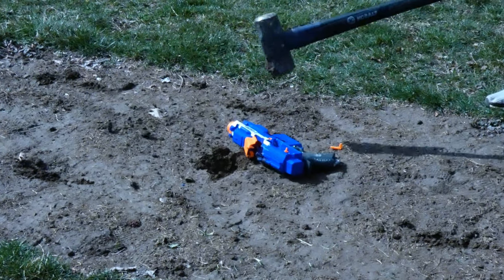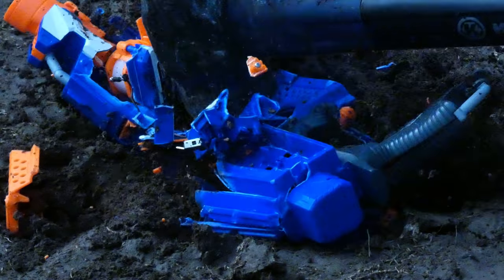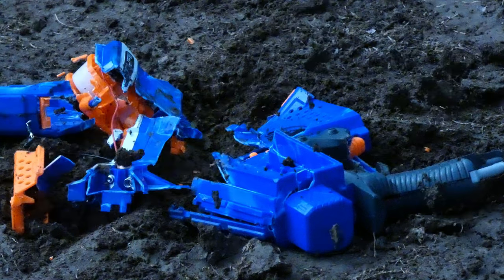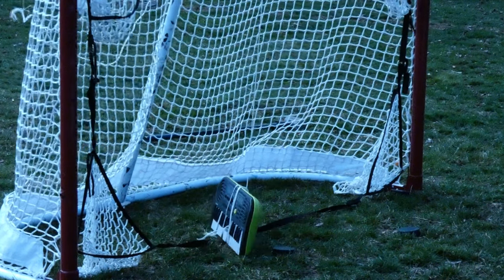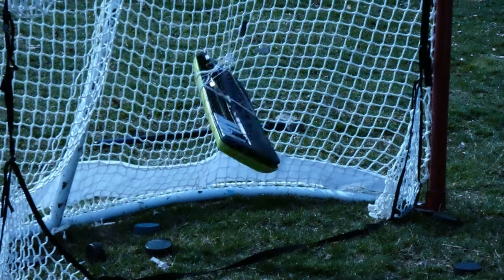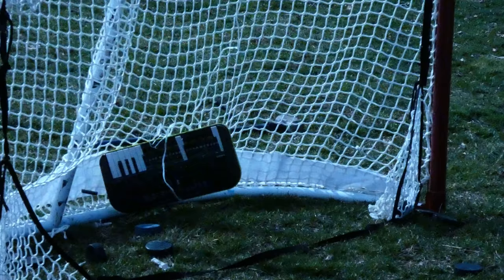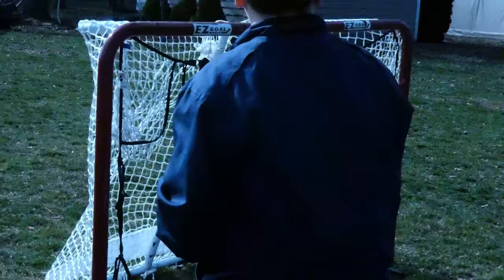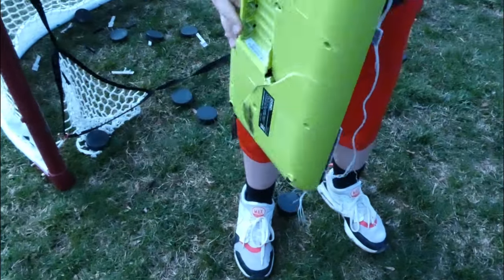2,000 years later... Let's go, let's go, look at this one. What's the damage? That's a lot of damage. So stupid.